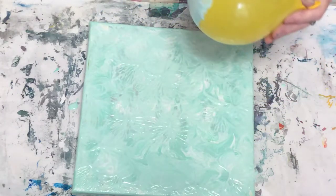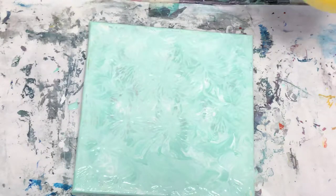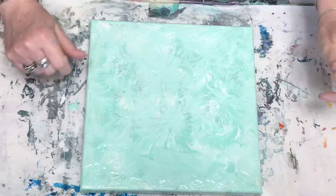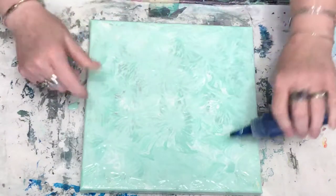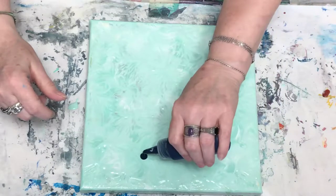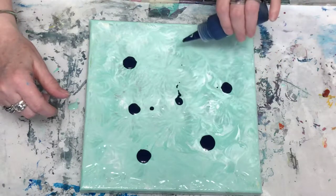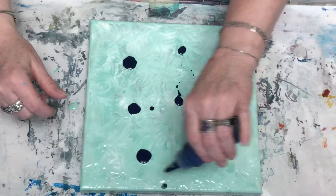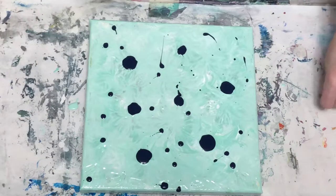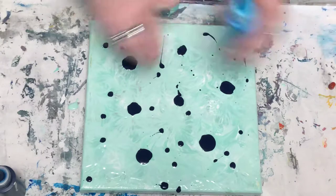Listening to a little Rob Zombie while we're at it. Now I'm gonna figure out what kind of colors I want to put on this. What I did before is I did some puddles and then just put a few random drips. Let's do a little turquoise here — nice.